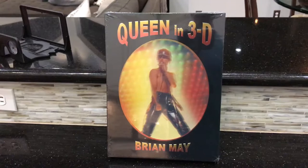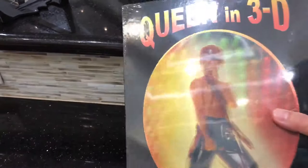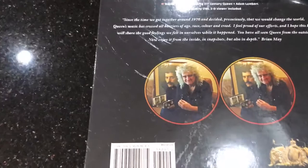I'm very excited. Released yesterday in the United States and came to my door today — Queen in 3D by Brian May. This is from the London Stereoscopic Company and it is written by Brian May. For those of you who do not know, Brian May is the guitarist for Queen.